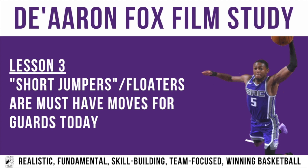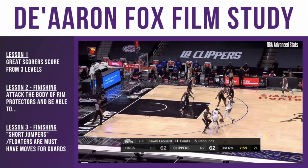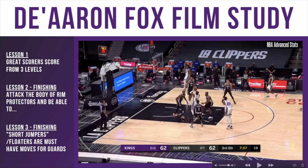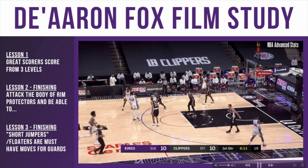Lesson three — this is a particular move that I think guards of all levels must have today: short jumpers. You might call them floaters, but these are must-have moves for guards. The defense slides over, De'Aaron Fox decelerates, gets on two feet, and it's not so far in the paint that it's a layup — it's a short jumper slash floater. Goes off two feet, gets it over the defense, and of course makes it.